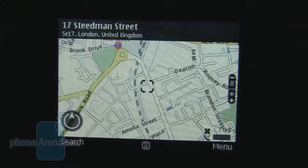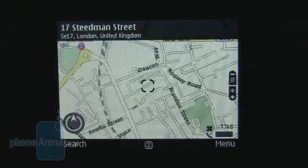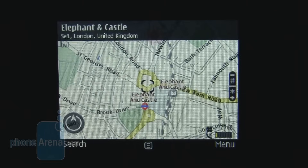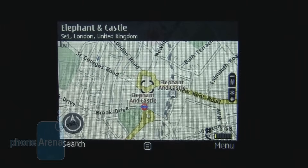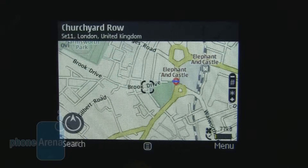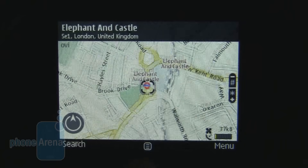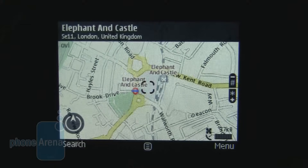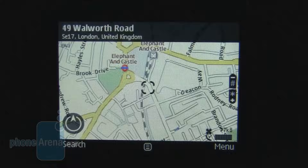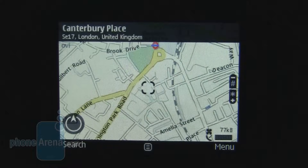The other area where the E5 excels is in its GPS. With Ovi Maps on board and Google Maps downloadable for a less data-intensive map experience, we really like the fact that the satellites were found so quickly on the E5. It made it actually really usable as a replacement unit for a GPS, which we can't say about most phones.